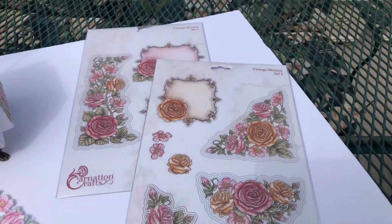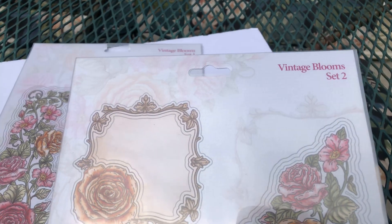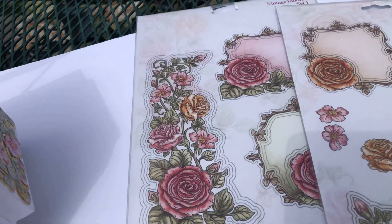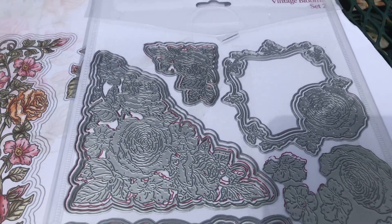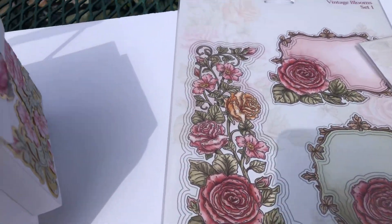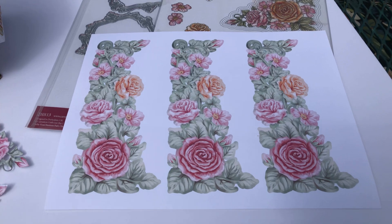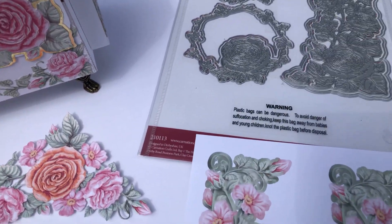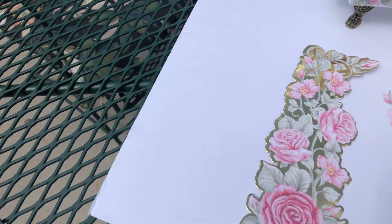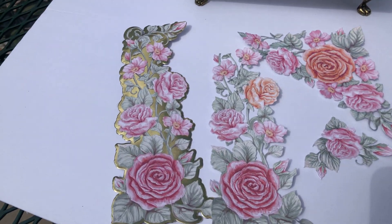The sets that I used are these corner dies — this one and this one. This set is called Vintage Bloom Set 2 and Vintage Bloom Set 1, and here are the other dies that I used. They have the dies which are decoupaged — they have different layers on them, so you can cut out the backing and then cut out the actual dies and then decoupage them. And then you print out the vignettes — that's what they look like, and that's what they look cut out.